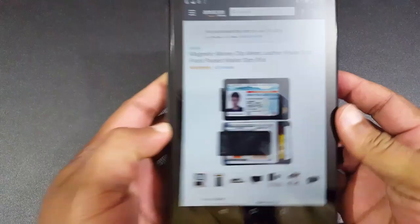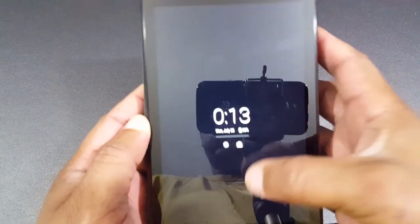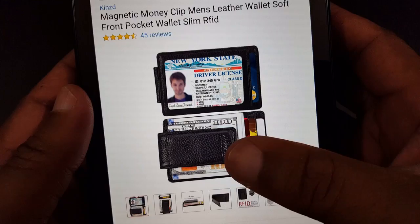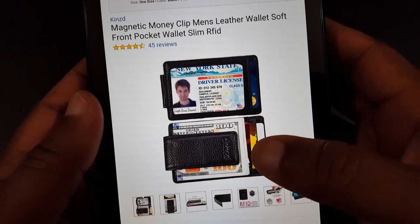This is a money clip wallet. From Amazon it's listed as a magnetic money clip men's leather wallet, soft front pocket wallet, slim RFID — so it has radio frequency blocking technology. As you can see, you can put an ID in there, you've got your money clip, and you can put some cards there.